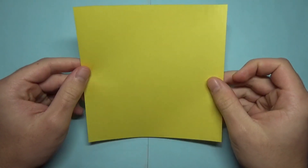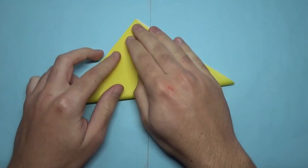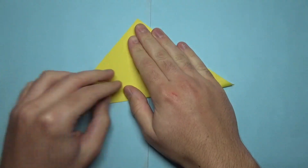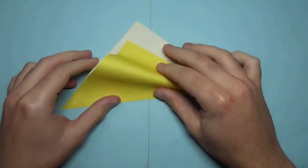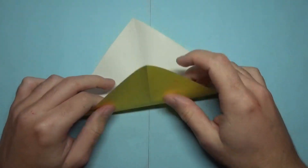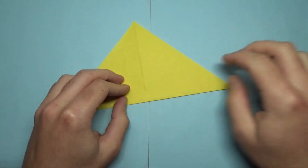So for this model I'm going to use a square section of Kami. So let's begin white side up and let's fold in half. Unfold and fold in half this way. Try to make very precise folds and crease sharply.